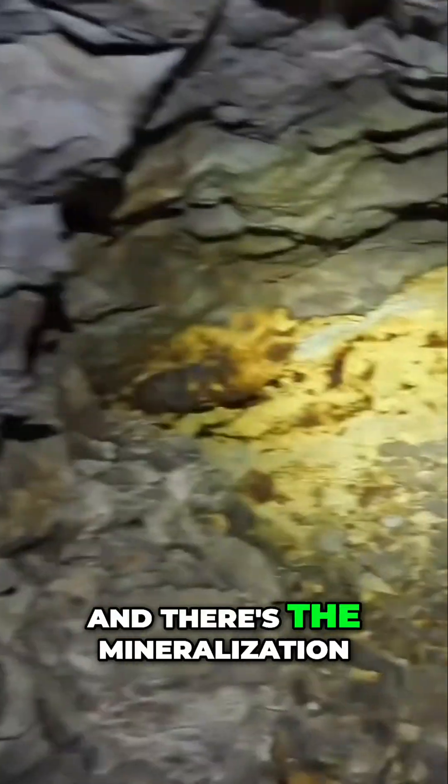And you can see where they came across this vein that was through here — a little bit of a collapse — and there's the mineralization.